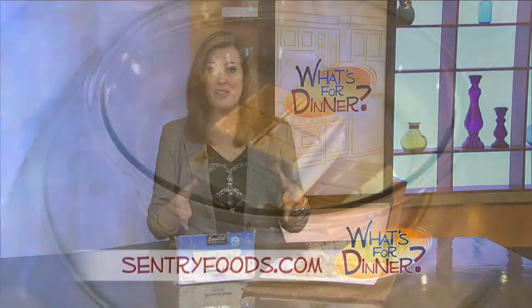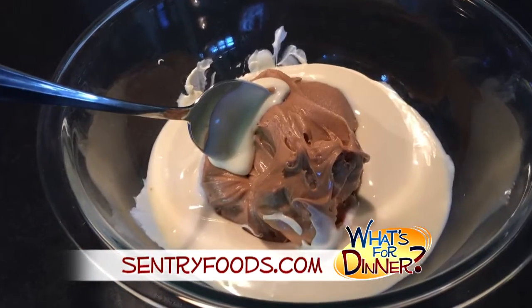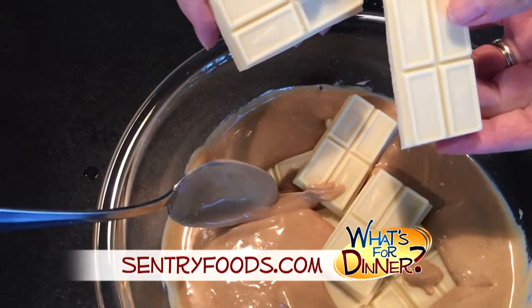Place half the almond bark in a microwave-safe bowl. Heat about one to three minutes in intervals, stirring after each melting until smooth. Then add the peanut butter and mix well. Add the remaining almond bark and heat again in 30-second intervals until completely melted.